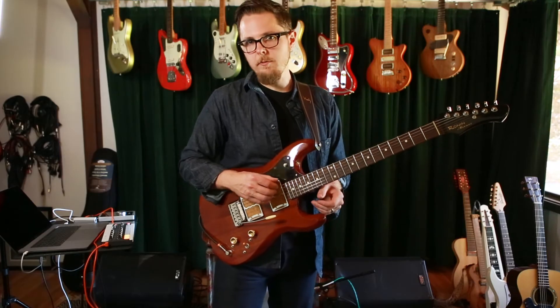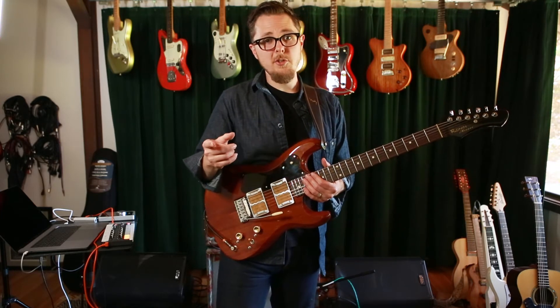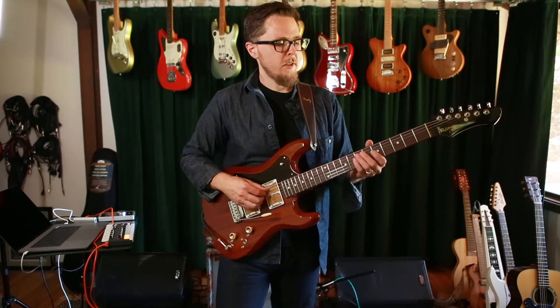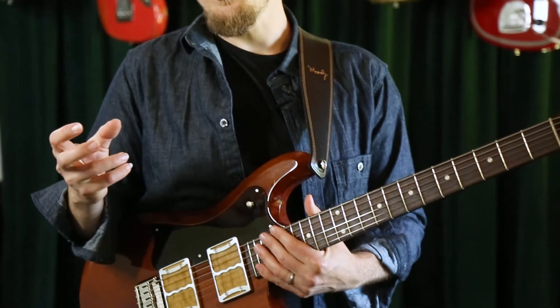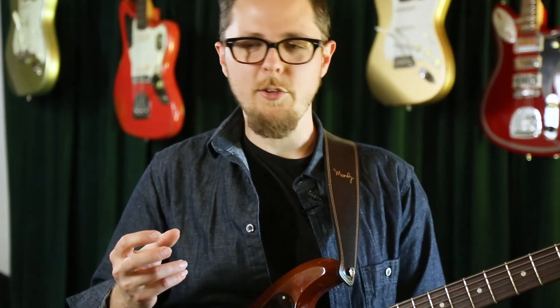The thing that I love about this scale is that it contains both a major and a minor third. It also contains the flat two. And those are two really tension-filled places in music, because the root and the third are what tell us the ground floor of what the chord is that we're playing over.